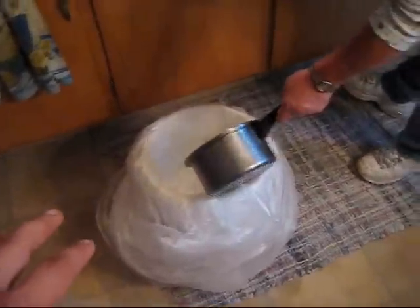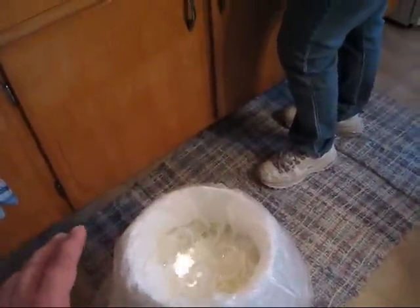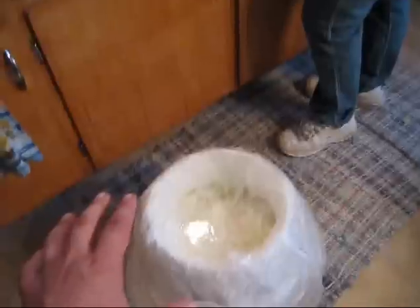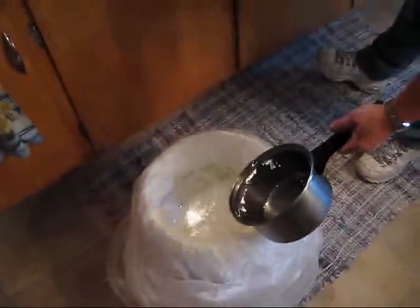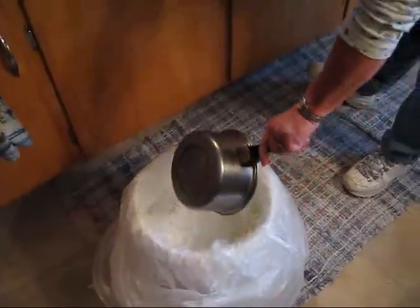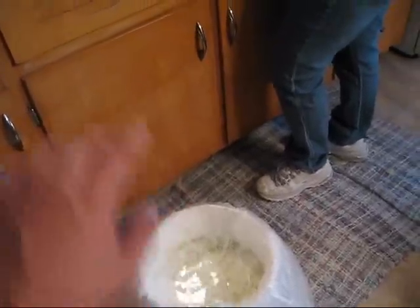We put a double bag around on the inside. That water is going to hold it down and seal the cabbage so when it ferments you won't get any contaminants in there. So we're going to put a good bit of water in there, then tie the top and put the lid on it.